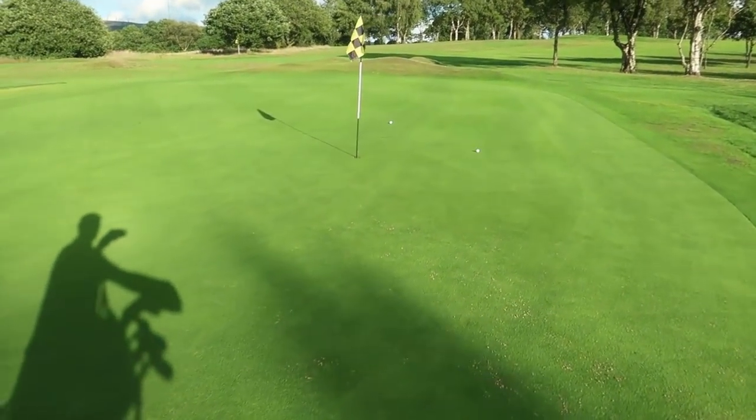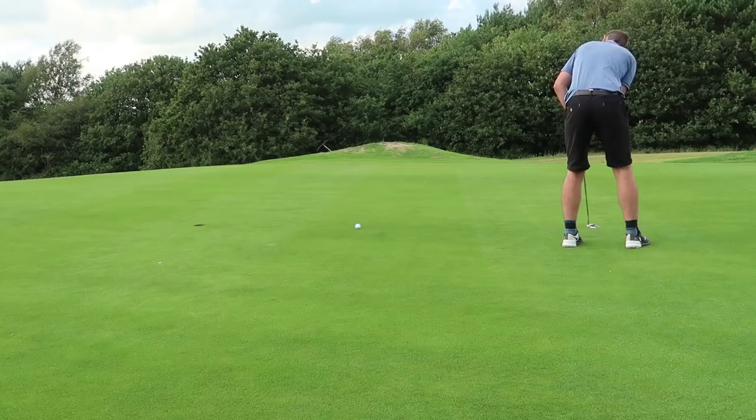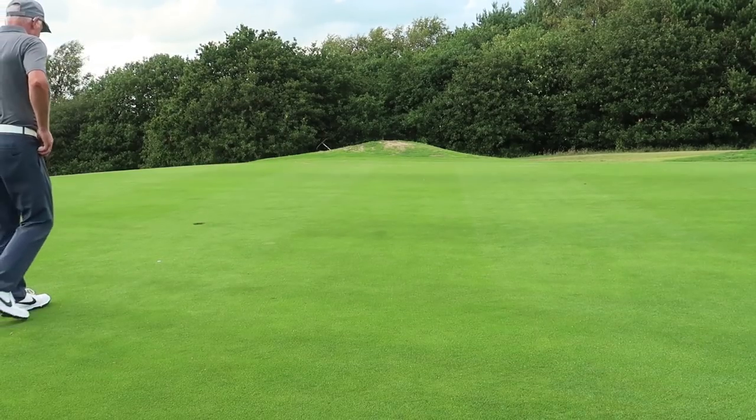Me and Casey are on the 15th, walking up. It's a par three. We both have straight great shots — let's see the result. Look at that. Beauties.